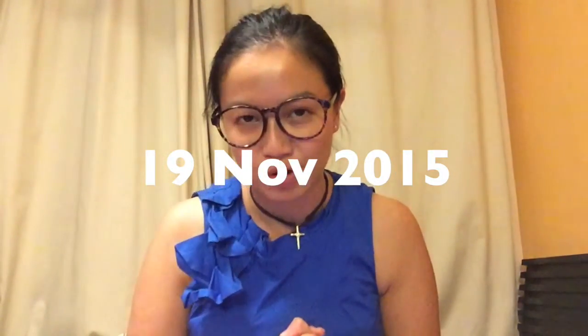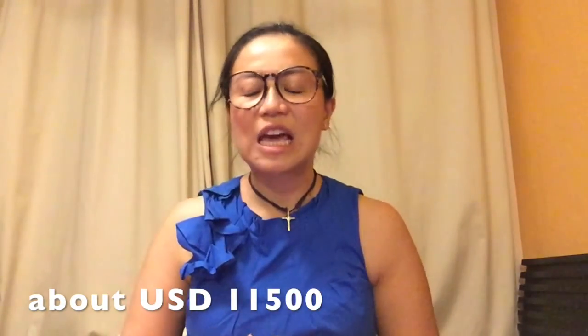So I'm crowdfunding for my album, and the deadline is 2015 November 19th — Hong Kong time, November 19th. And my target goal is to get 90,000 Hong Kong dollars by November 19th.